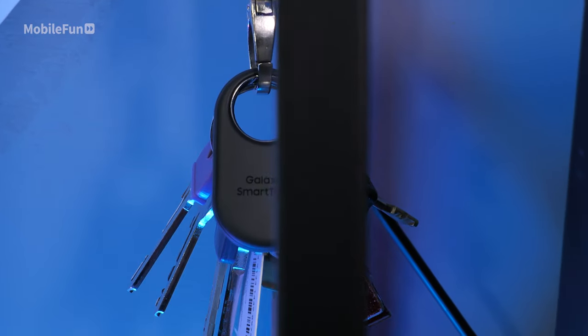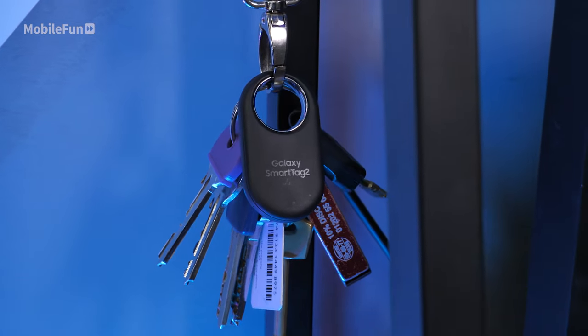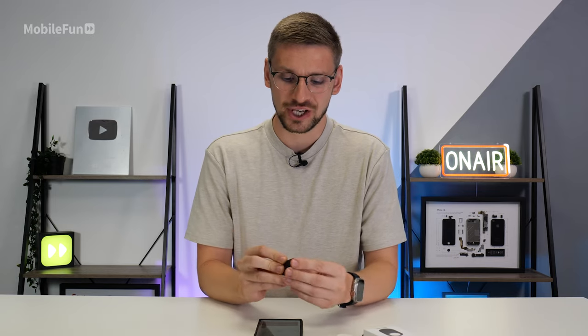Overall I think the Smart Tag 2 is definitely an upgrade over the previous generation. I'd be interested to see how the casing lasts over time though, so if you're cautious about that grab a case for it. If you'd like to see how the Smart Tag operates within the app check out our other Smart Tag video, and if you'd like to purchase one check out the links in the description.